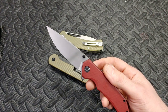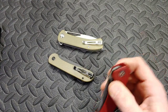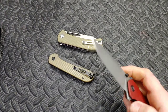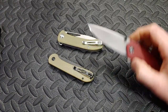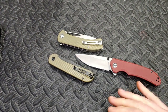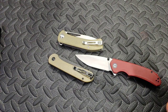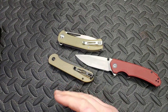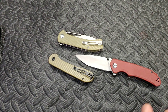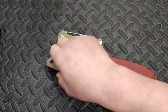Welcome to the channel, I'm Jared. In this video we're going to talk about Savivi's new 14C28N steel. I just want to say right off the bat, spoiler alert: I'm very, very impressed with their 14C28N. I'm actually more impressed with their 14C28N than I have been with any other 14C28N.